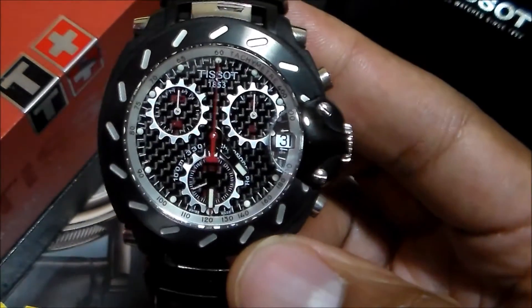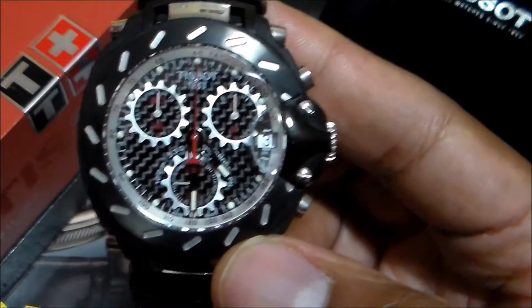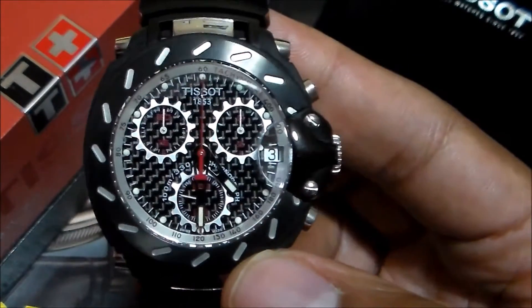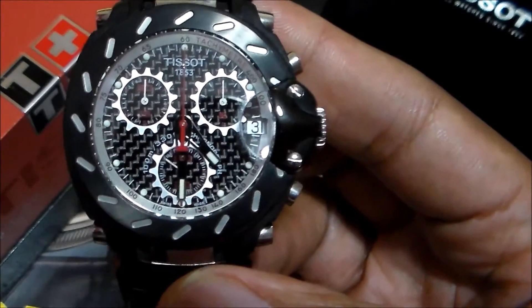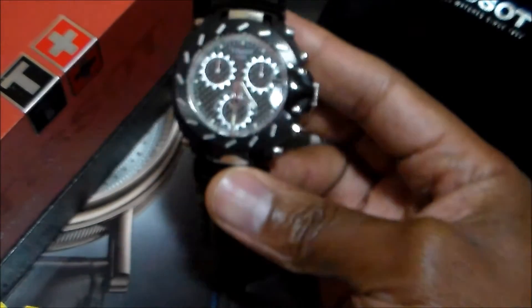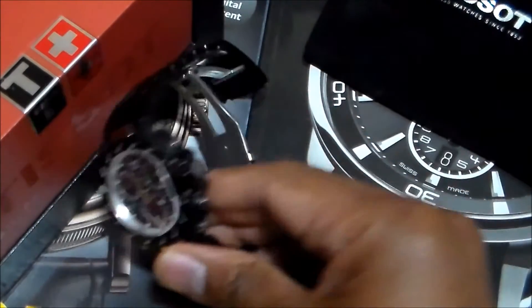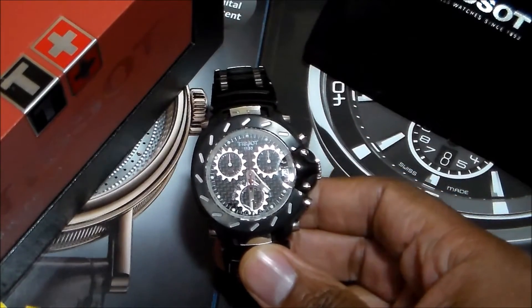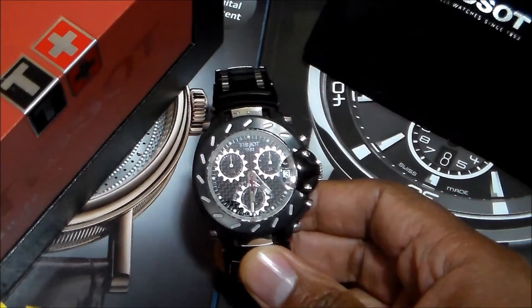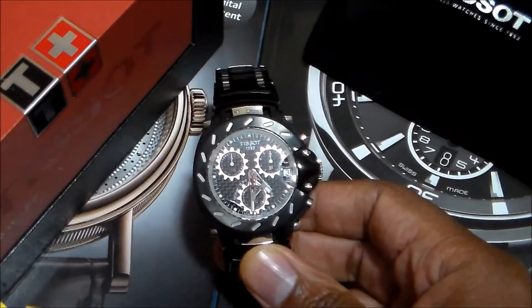Especially again, if you're a novice collector, it's your first watch and you're going to spend a couple hundred dollars — Tissot is a very good company to do that with. Again, this is Charles. If you do like this watch or this review, please let me know. Thank you.